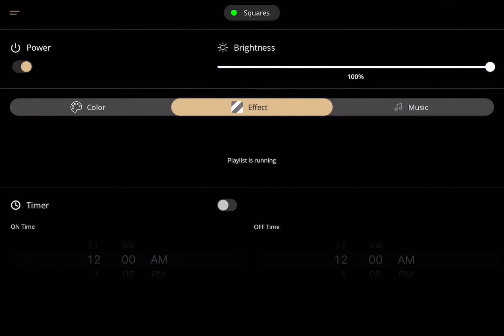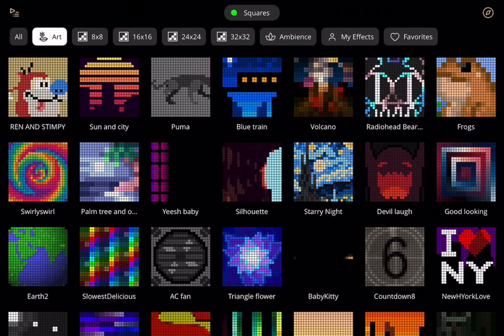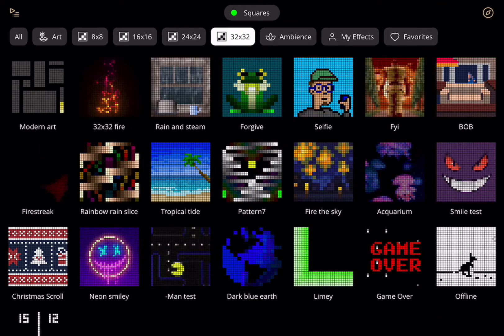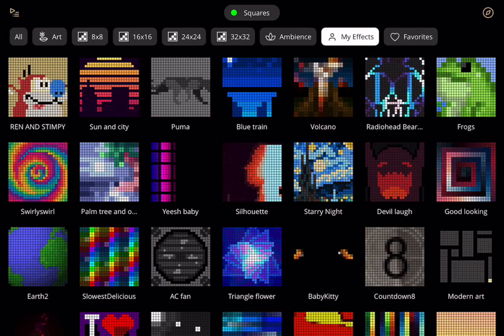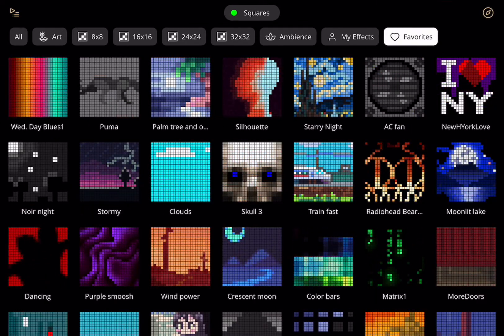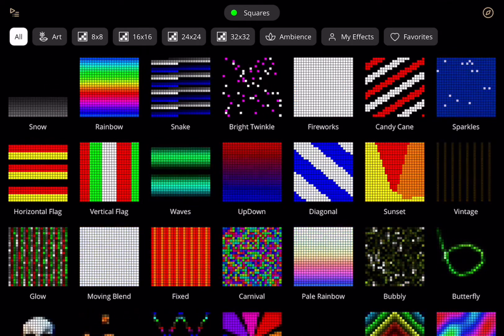Next up, Twinkly has released version 3.7.1 update for its app, which offers minor speed improvements over 3.7, which previously gave users the ability to view their gift collections based on categories like All, Art, 8x8, 16x16, 24x24, 32x32, Ambience, My Effects, and Favorites. Unfortunately, with the exception of Favorites, it does not appear that these categories can be edited by the user, and is decided on by the app itself.